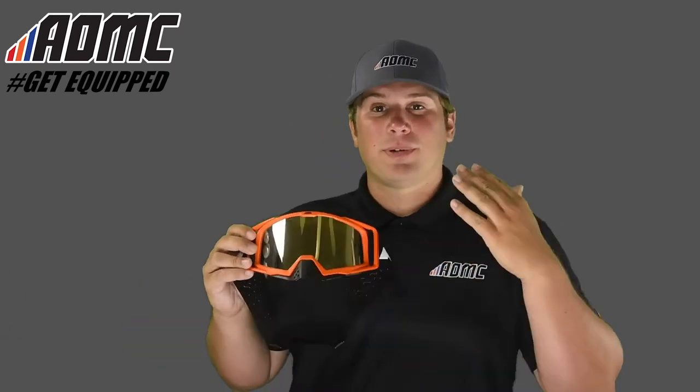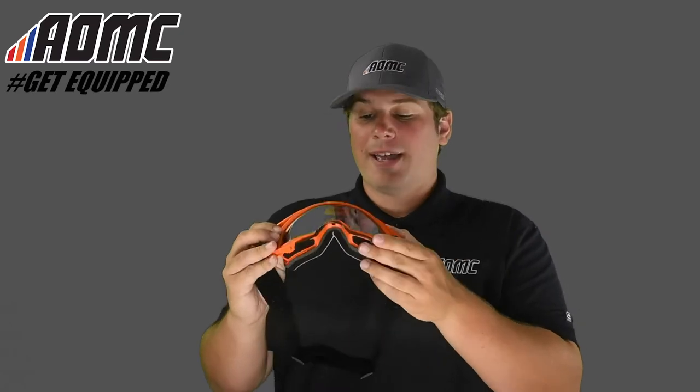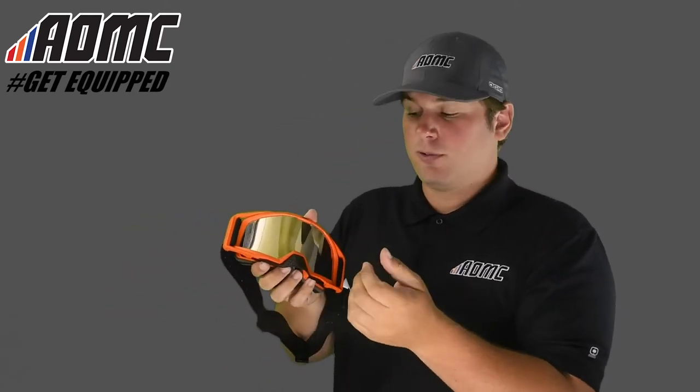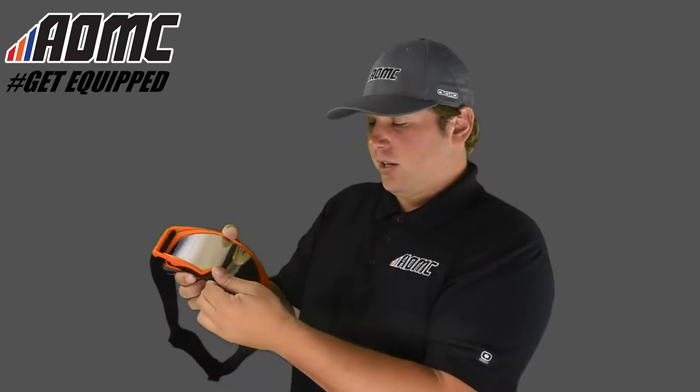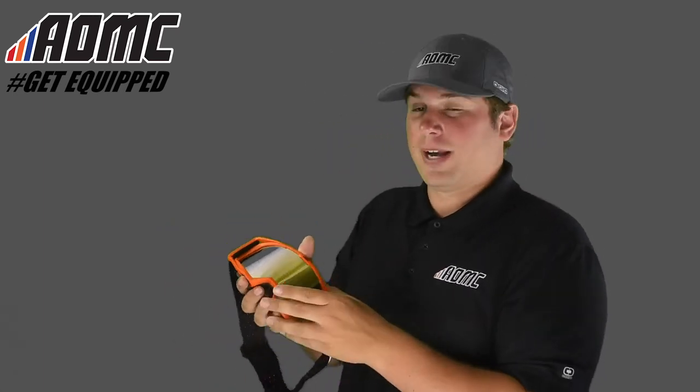The frame itself is 100% urethane, so it's really lightweight, but really strong and really durable. It has some flex into it, so it can fit really nice and comfortably against your face. The nose piece right here is removable, so if it interferes too much with the nose piece on your helmet, you just pop it off on the front and on each side, and they can fit really nice and tight against your face.